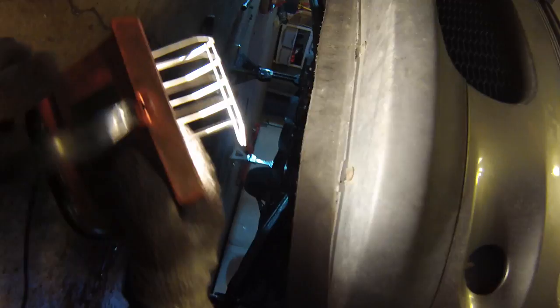Also there's one screw under here, this one right here. You don't need to remove these ones, you only need to remove that one. And then also remove these 10mm bolts — there's one, two, three across.